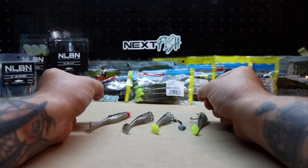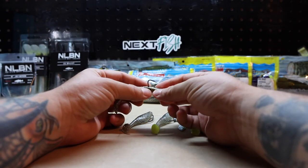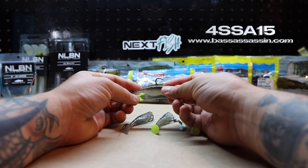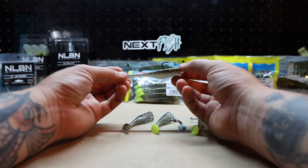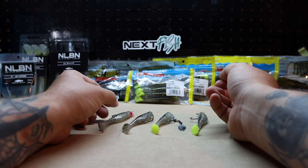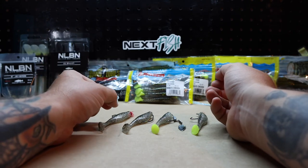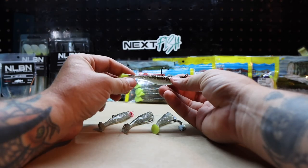But if you go online right now to BassAssassin.com and use the promo code we're putting up on the screen — promo code 4SSA15 — you're going to save 15% off your next purchase of Sea Shad. So stock up, get out there, catch some fish, send us some pictures. All we want to see is you guys catch more fish.